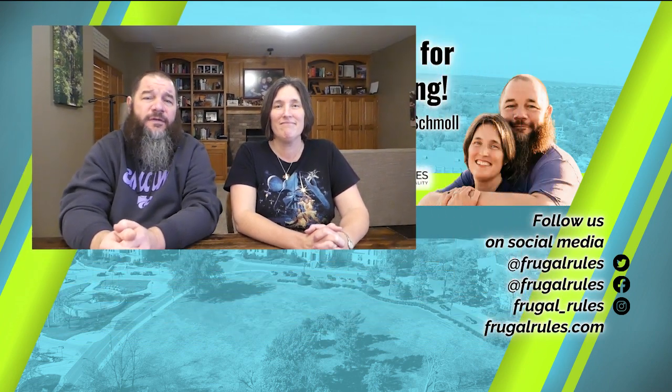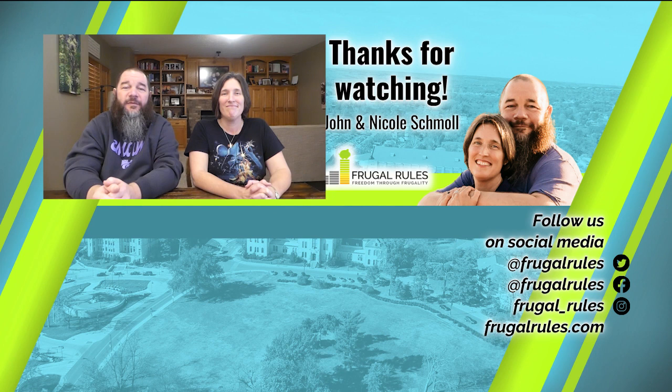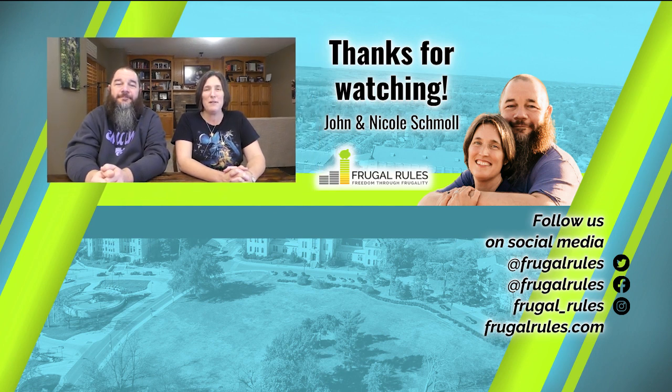Well, that does it for this video. Have you cleared the cache on your streaming device before? If so, how often do you clear it? Let us know in the comments below. And if you haven't already, don't forget to like, subscribe, and turn on notifications so you can get all our latest news and reviews when they drop. Thanks for watching and we'll see you in our next video.